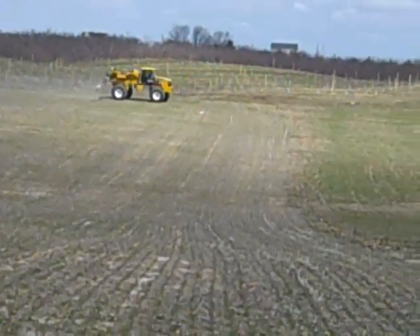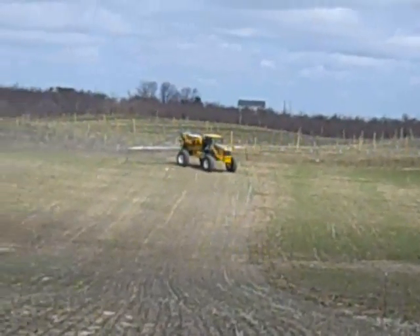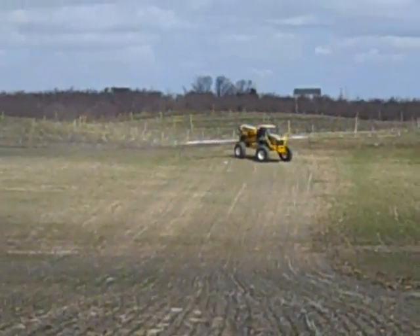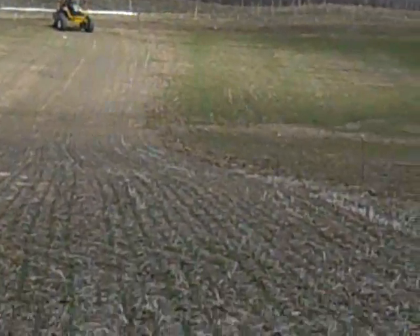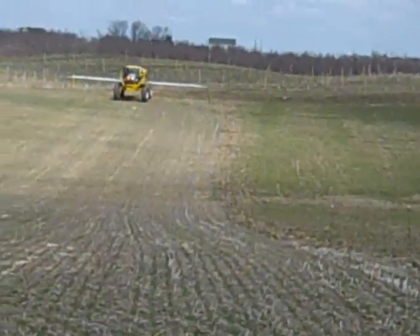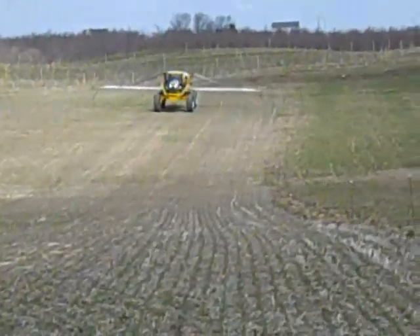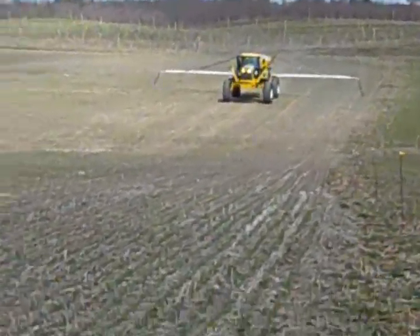The machine he's using is equipped with global positioning, auto steer, and it's an airflow unit. As you can see, it doesn't just throw the fertilizer out like your traditional spinner truck would. It actually has booms and the fertilizer travels by air current out through those booms and onto the ground. It's a much more accurate application — we put the fertilizer where we want it and we're not getting it in the ditches and roadways where we don't want it.